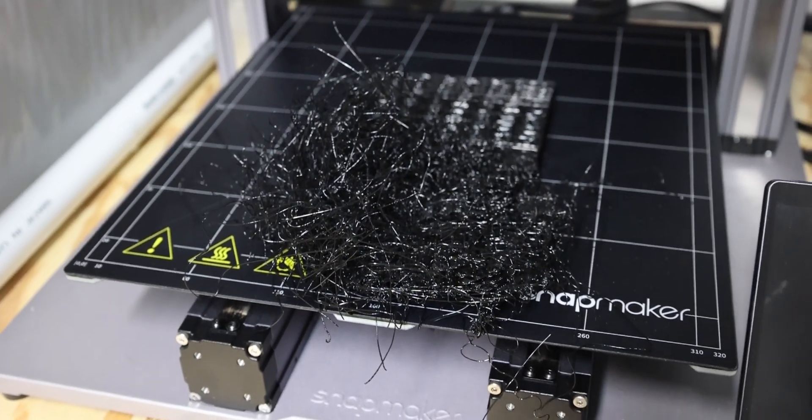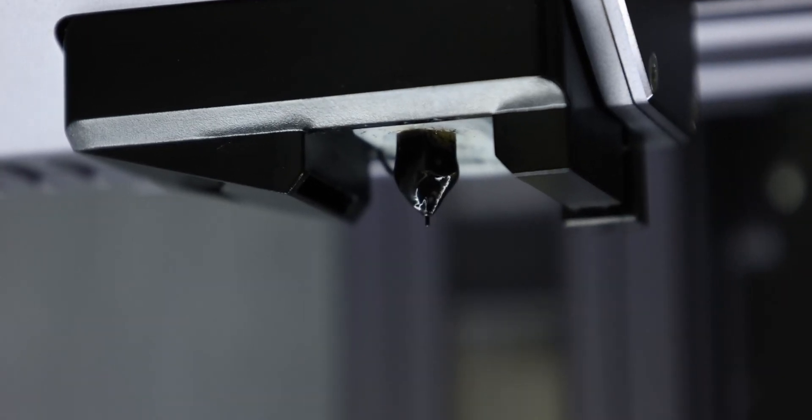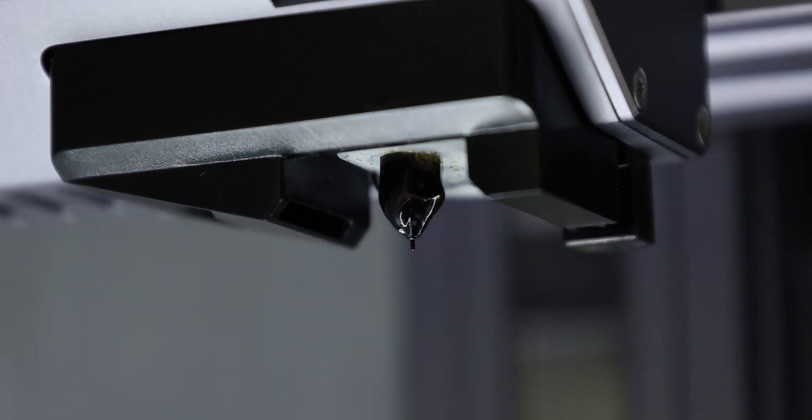The PLA just gets all over your nozzle. In my case it was caked on there — the entire thing was black, it was crazy. But today we're going to go ahead and clean it and it's going to be all good. The materials list you need for this is really small.